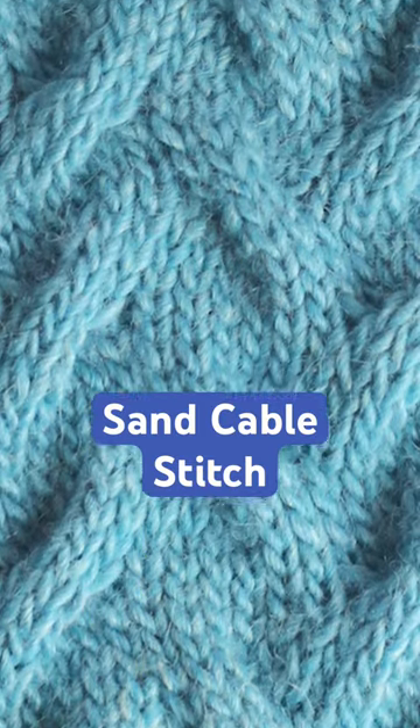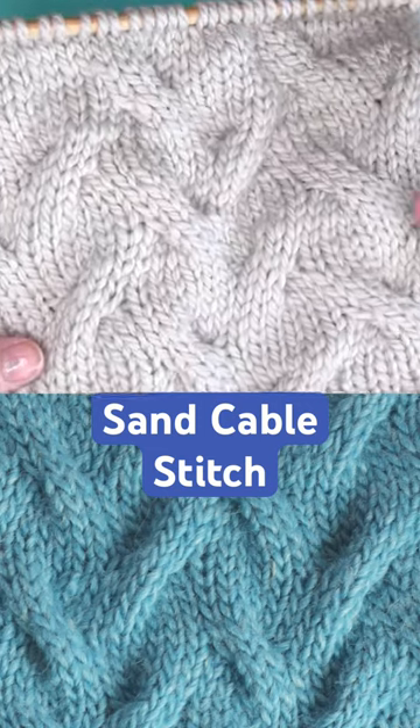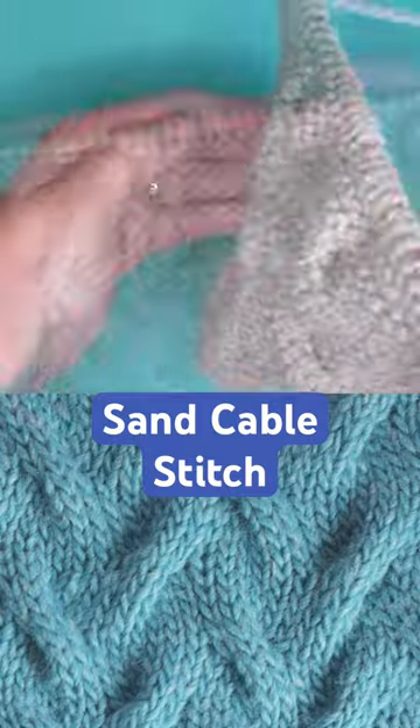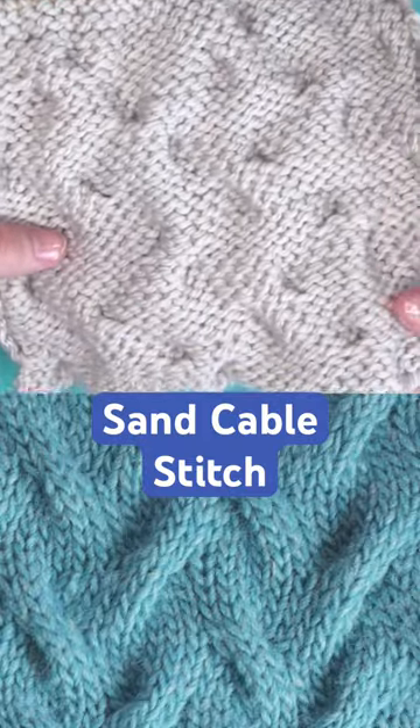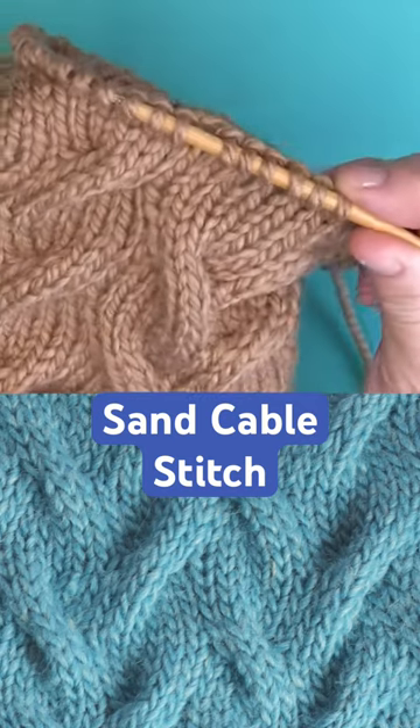The sand cable stitch creates a graceful texture resembling a beach landscape. Enjoy knitting up this soft piece with wavy cables flat on straight needles. You can also give it a try on circular needles in the round.